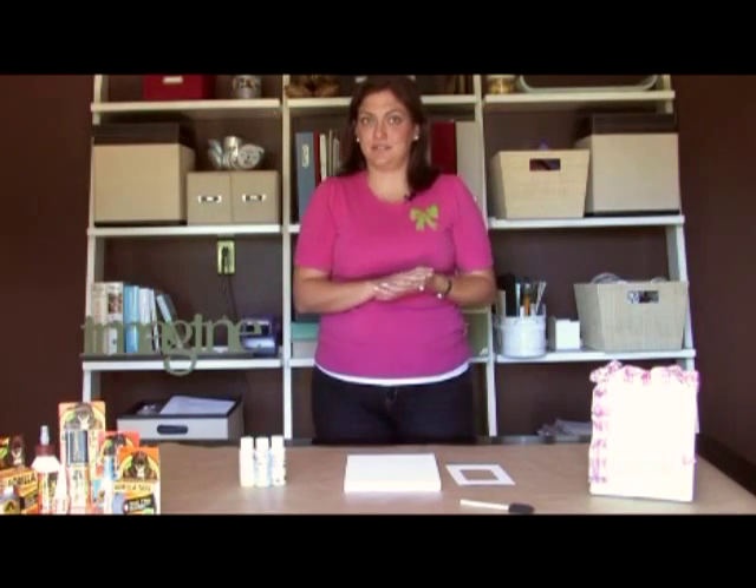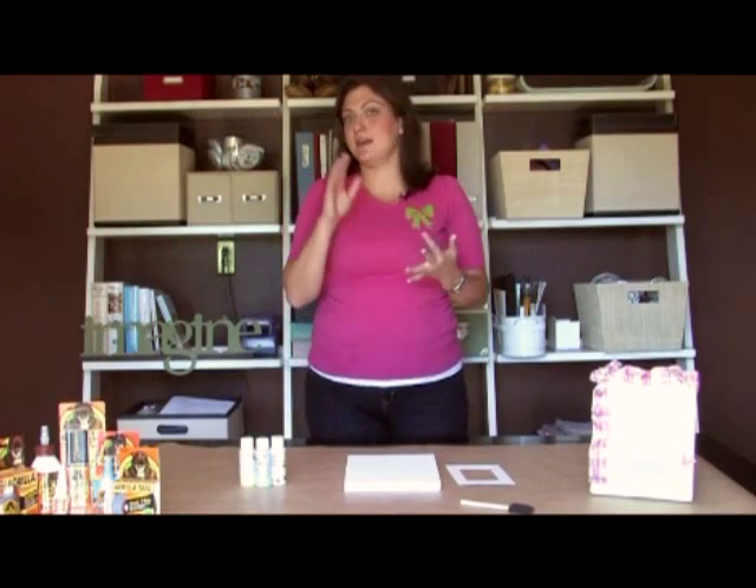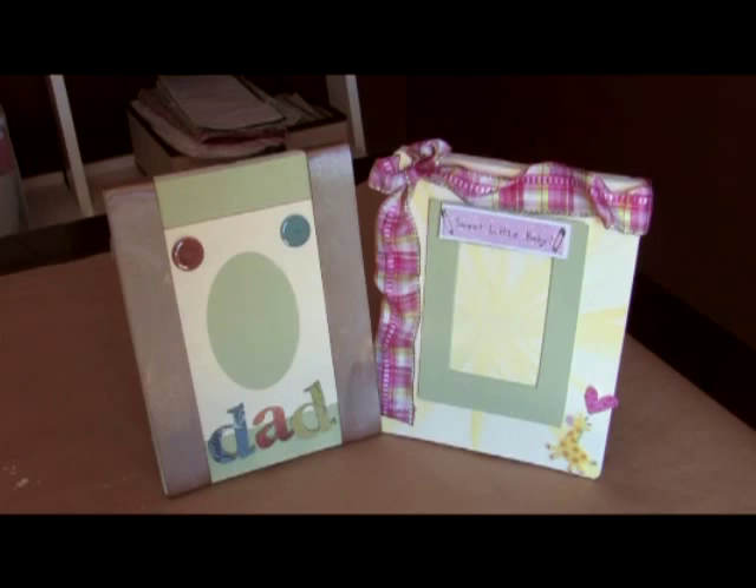There are many occasions to give gifts. It can be a birthday, a holiday, Father's Day, Mother's Day. In this instance, we made it for a baby shower, but today I think we're going to do one for Dad.